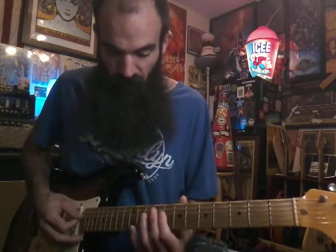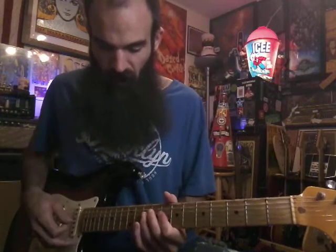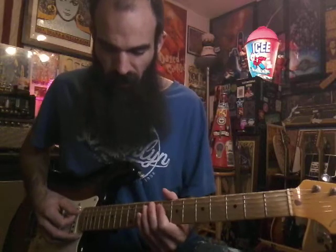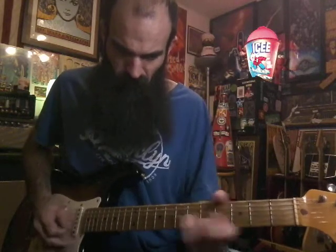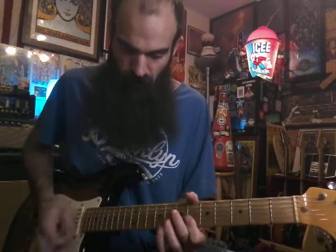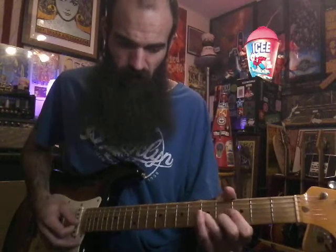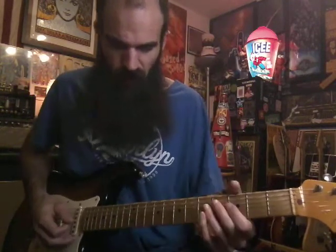The next part: hammer on 8 to 10 on A, bar 8 on D and G, hammer on to 10 on D, get G and B on 8. Then pull off 10 to 8 on D and get A on 10. You can repeat that again. For 'day after day, I stay locked up in my room,' bar G and B on 6 and E on 6, hammer on to 8, hit it by itself, then hammer on again. Then repeat that lick on 3 to 5.